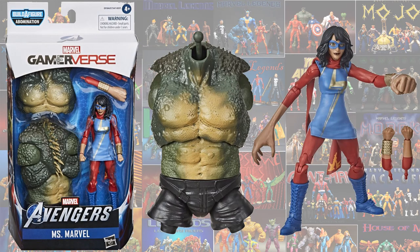From the first Gamerverse wave, we got the Ms. Marvel figure with the Abomination torso build-a-figure piece.